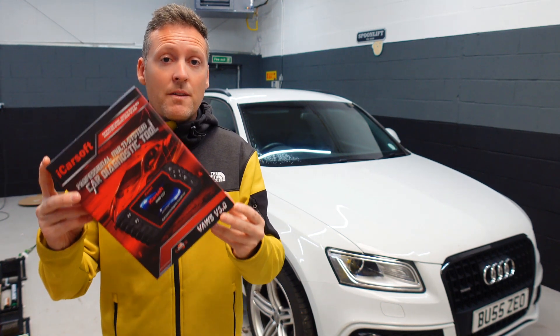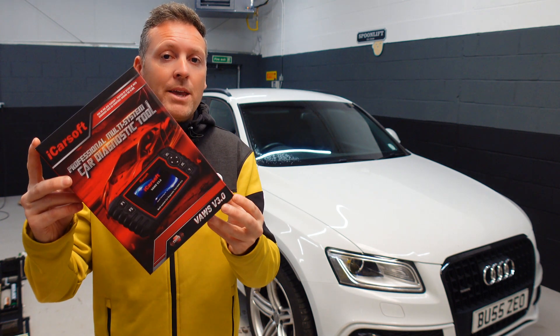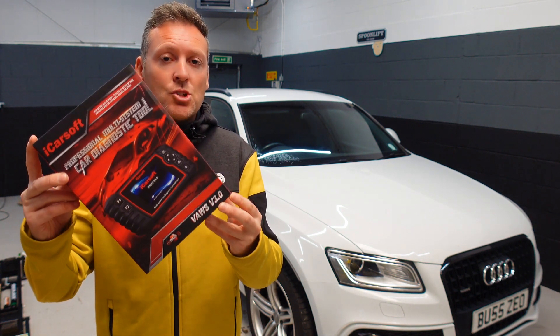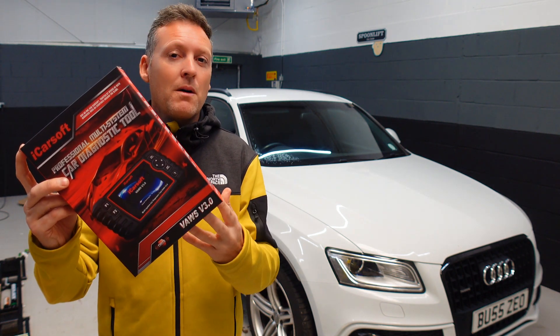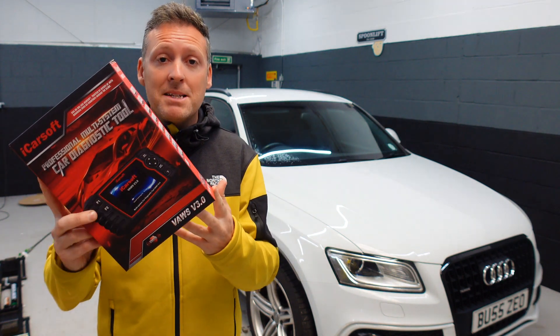In this video we're going to be taking a closer look at the iCarSoft VORS version 3.0, and in particular why you need to buy this tool if you own a VW, Audi, Seat, Skoda or Bentley vehicle. It's really a video about everything that you need to know about this kit — 21 questions and answers before you go ahead and buy it.